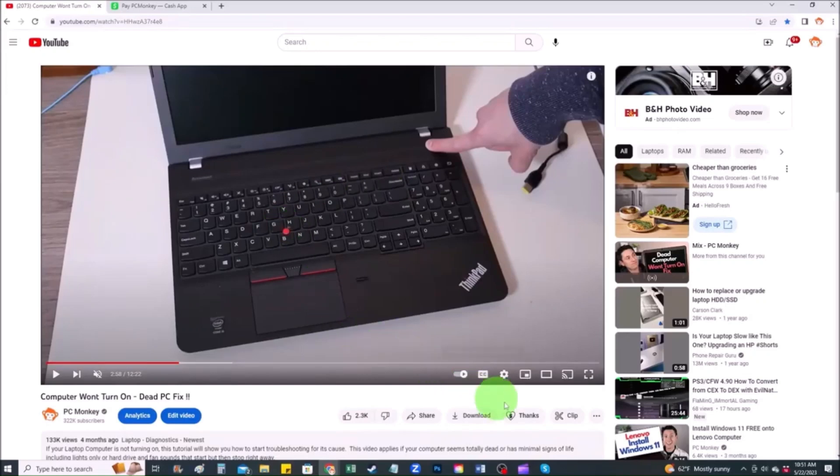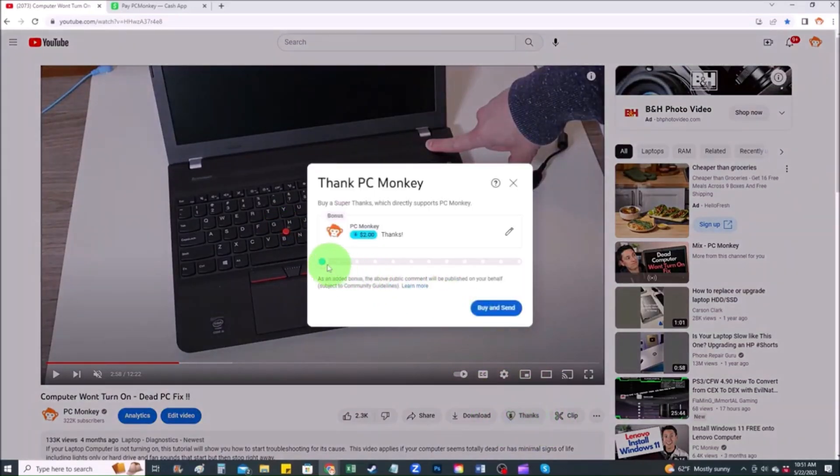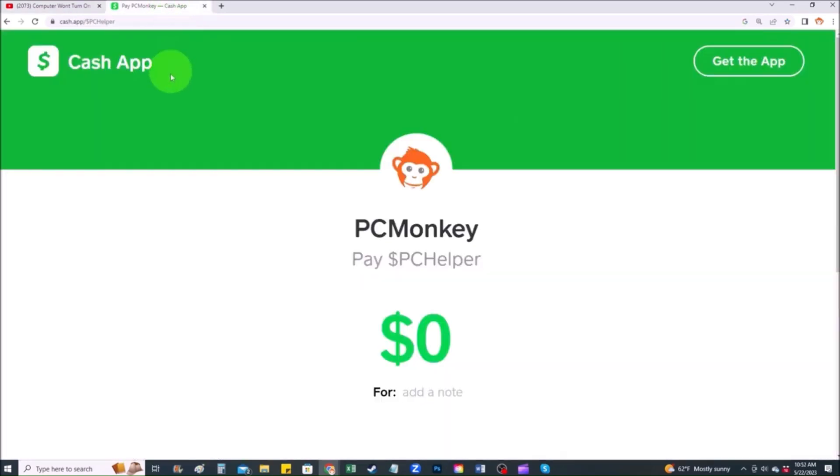For those of you that want to support the channel a little further, there are a couple different ways you can do that. First, right below the video on the right-hand side, you'll see the Super Thanks button — you can click on that and select a tip amount. Second, you can use your Cash App and find me at dollar sign PC Helper. You can leave a dollar amount and even leave a little note. Thanks so much for watching guys. I look forward to seeing you on my next video.